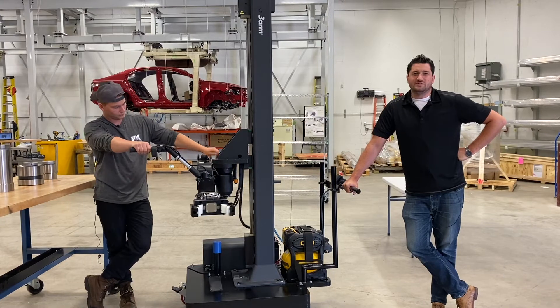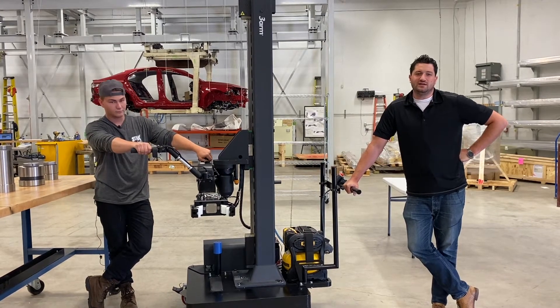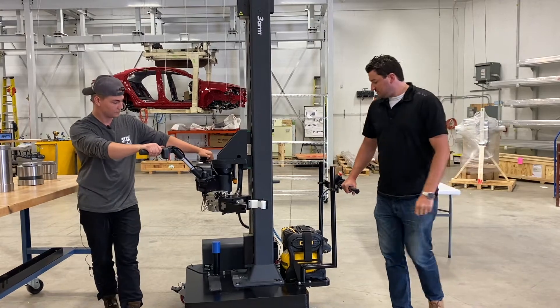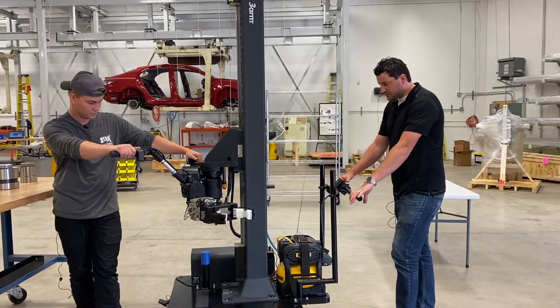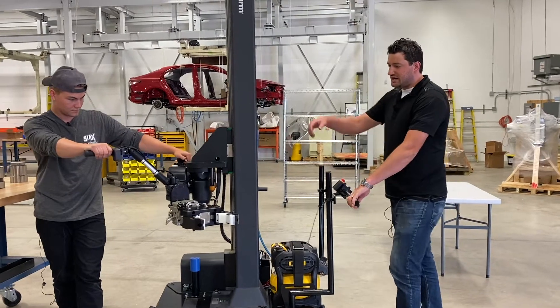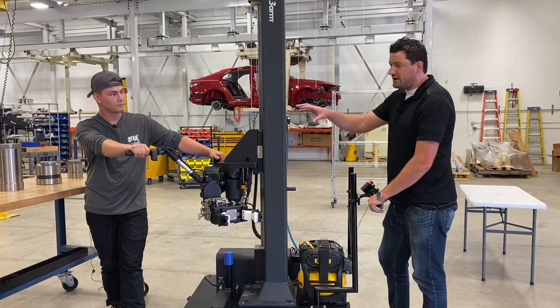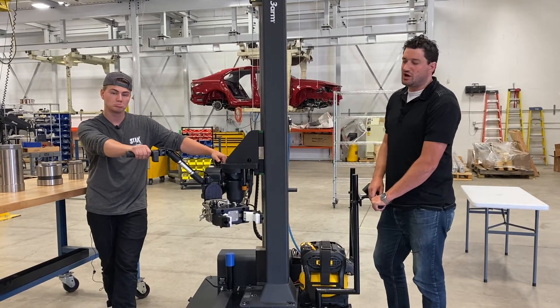The specific application for this one is to move die cases in and out of big CNC machines. It's got this drive wheel on the back that goes forward and backwards. So once we lift the die, we can put it into a set formation and then move it around to put it into the machine on the other side of the machine shop.